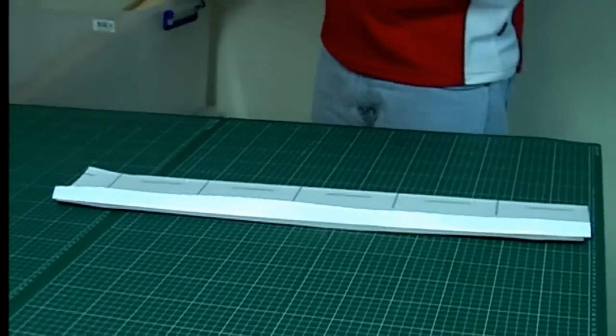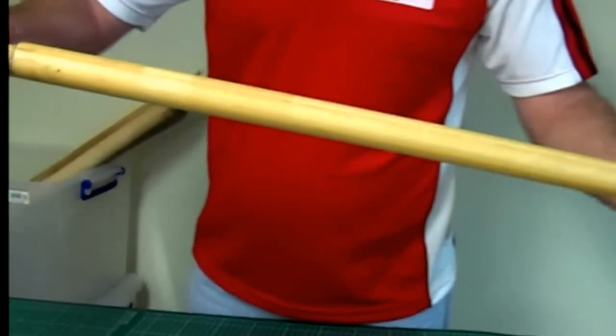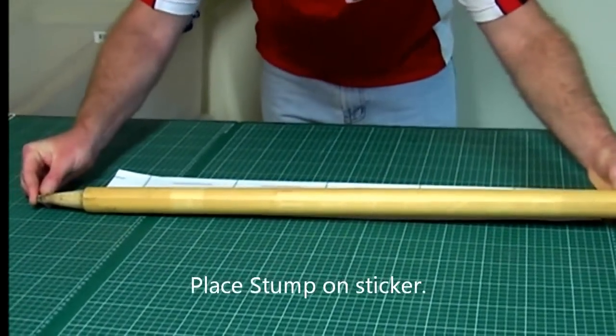Grab yourself your stump, grab it on the top groove of the stump and also the point of the stump, and simply lay it down.